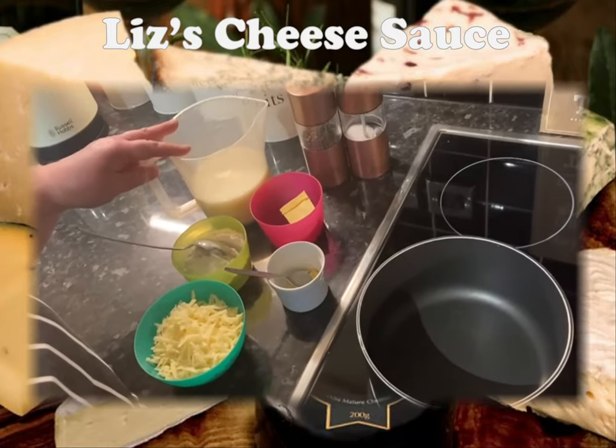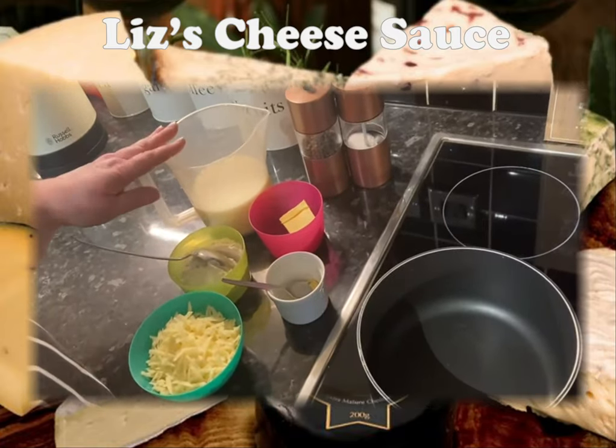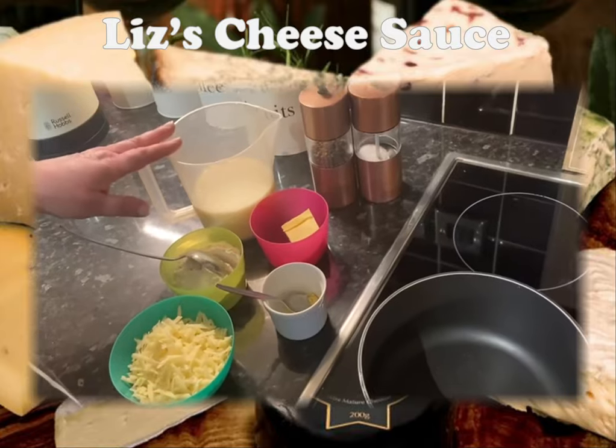Today I'm going to show you how to make a basic béchamel sauce and then we're going to turn it into a cheese sauce. Always make sure that you've got your ingredients and your utensils ready.